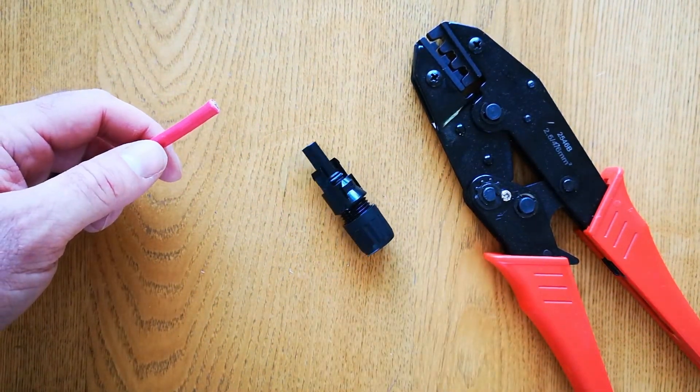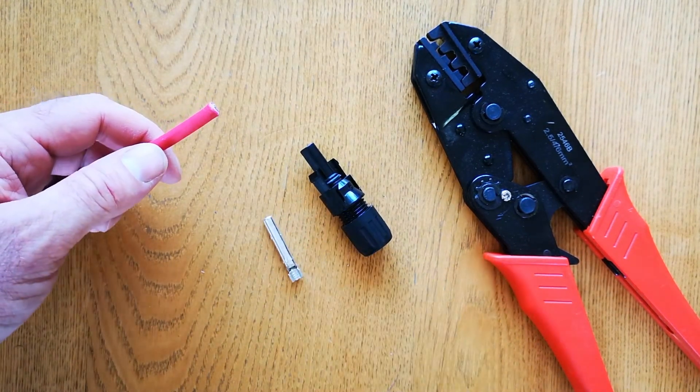This is the MC4 connector, and you'll also be needing the part to crimp on.